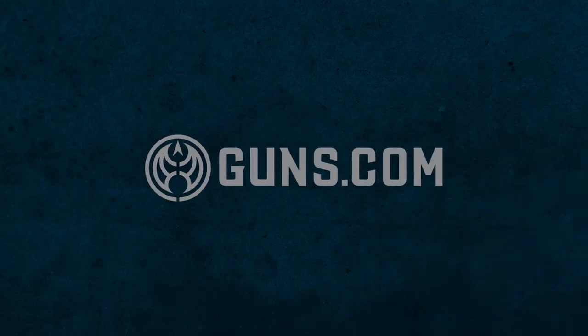Welcome back to Guns.com. My name is Taylor and today we're going to be reviewing the Browning Challenger 3.